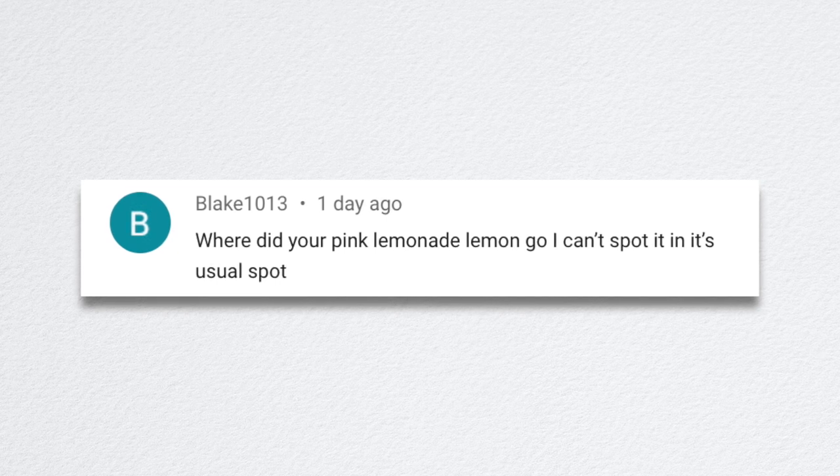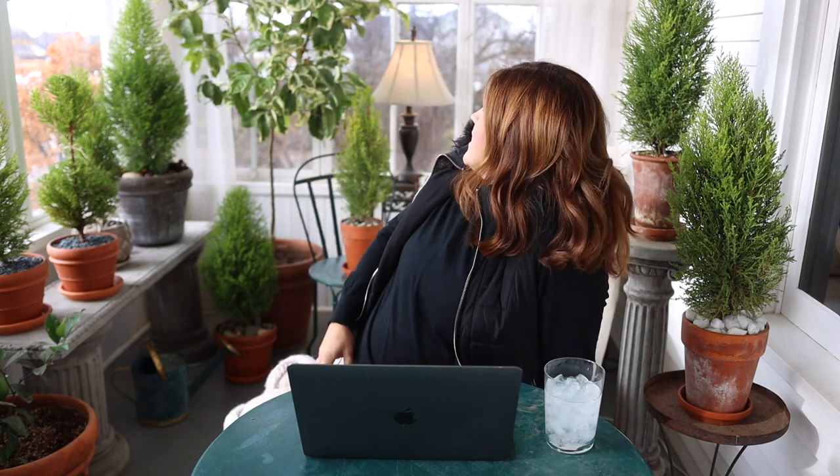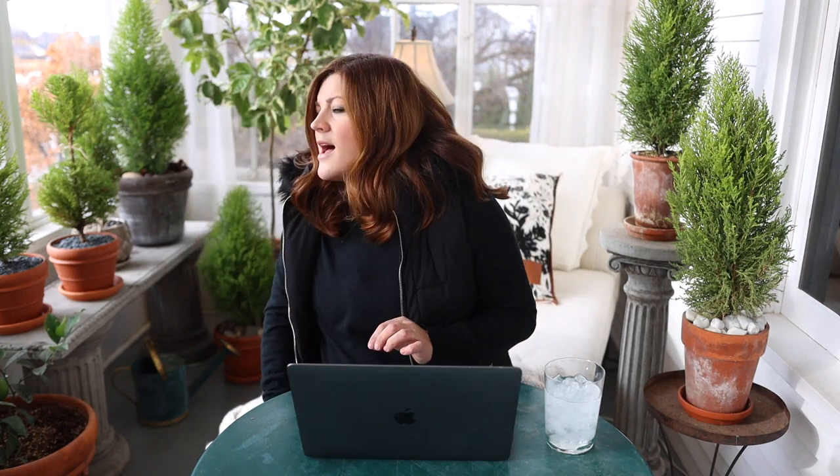Blake said, where did your pink lemonade lemon go? It's right there behind me — it's doing great! It had aphids this summer so we moved it outside, sprayed it with spinosad — Captain Jack's — and it lived outside in a semi-shaded spot for the rest of the season. It's rebounded beautifully and there are about a dozen lemons on it. Someone also asked about the lime — it's right in front of me and there are 21 limes on it right now, all about this size. It's amazing.